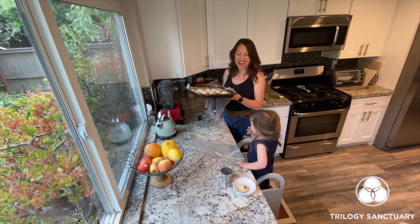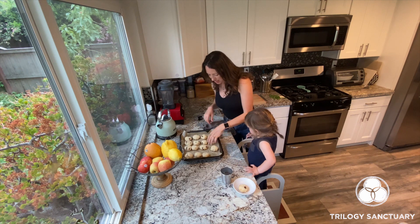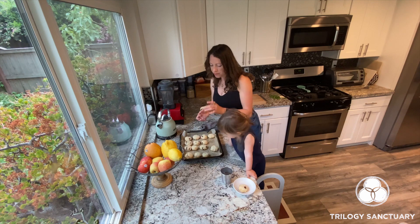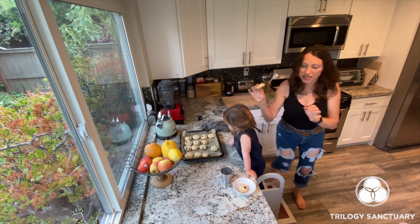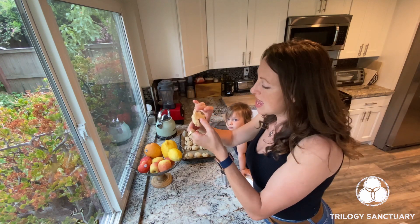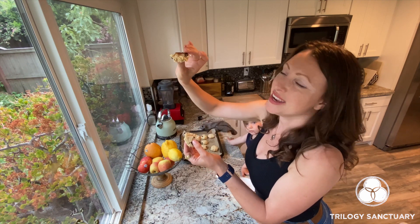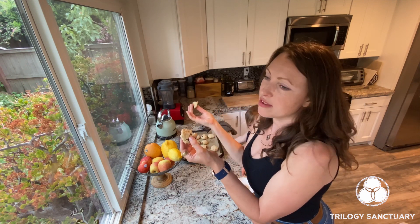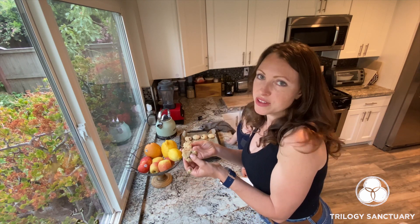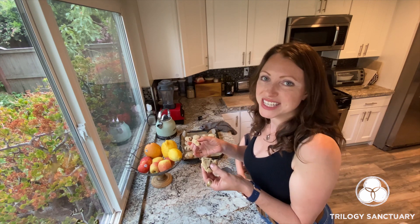Here are our almond flour cookies, all ready and baked. They don't look very brown, but that's the whole point — they should just be slightly golden at the edges, and then you know they're done. Inside they're going to be delicious, soft, and gooey. They've already been out of the oven for 10 minutes. When you initially take them out they appear really soft, and then they firm up to become this really yummy cookie.